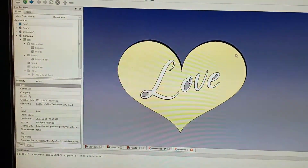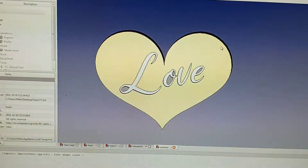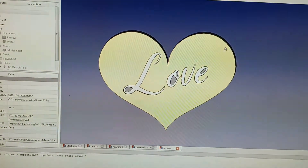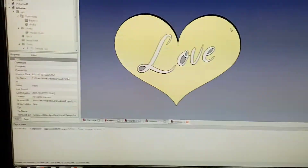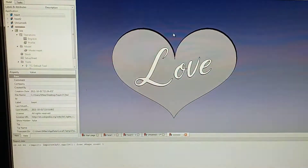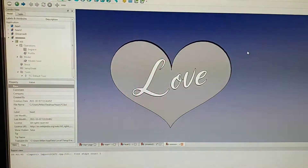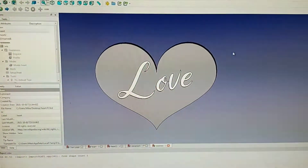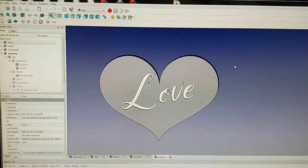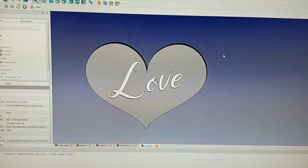Hey guys, this is Mike with Backwards Machining. I'm trying to make my daughter something — she wanted to do an Etsy account and make some knickknacks. I've just been messing around and this was one of the things I designed for a candle. Let me show you some of what I've done and some of the mistakes I've made. It's just been one hell of a weekend. Stay tuned and let me show you where we're at.